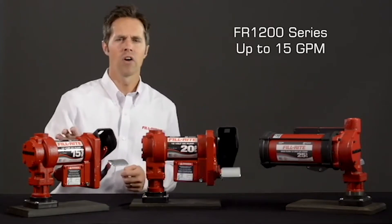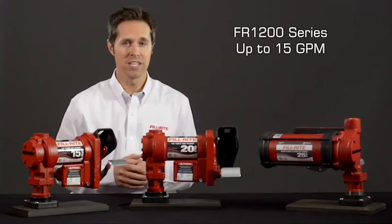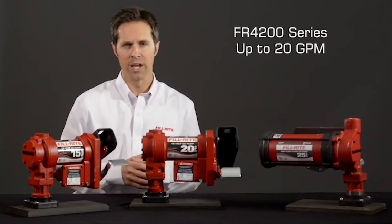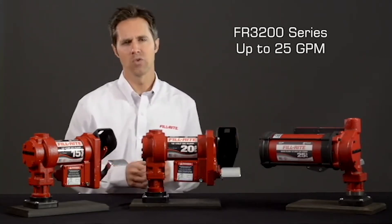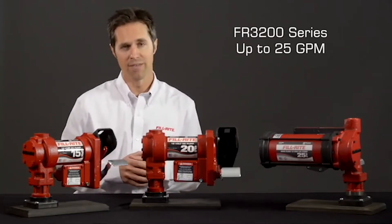The FR1200 series pumps are our most popular line, pumping up to 15 GPM. The FR4200 series pumps are an excellent option for that customer that needs to step up in flow rate, delivering up to 20 GPM. For maximum flow rate, we have the FR3200 series, which will deliver up to 25 GPM.